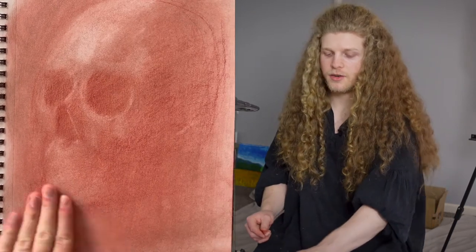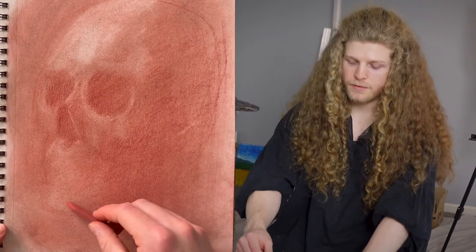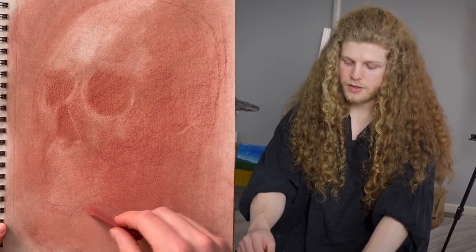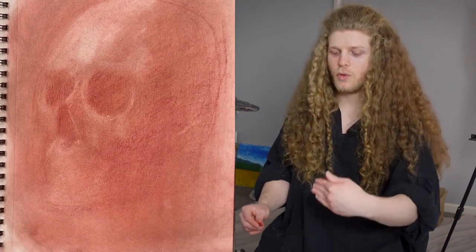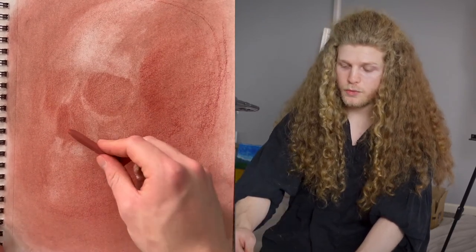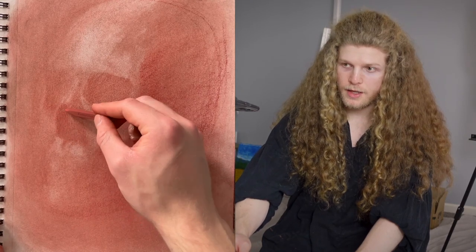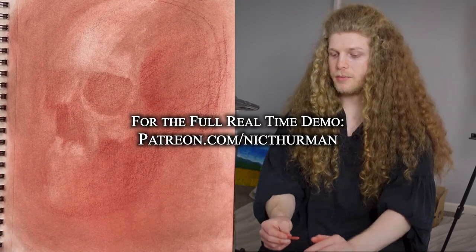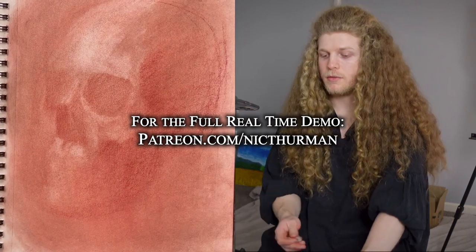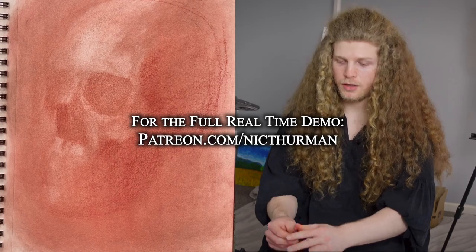You can actually layer this Conte — it's really dusty. You can bring some of the Conte transparently over top of itself. Something really powerful: if you wait until the end to use that darker color, it will really stand out. If you're basing your lights and midtones off of your lighter color, when you bring that dark in, it's going to make everything glow.